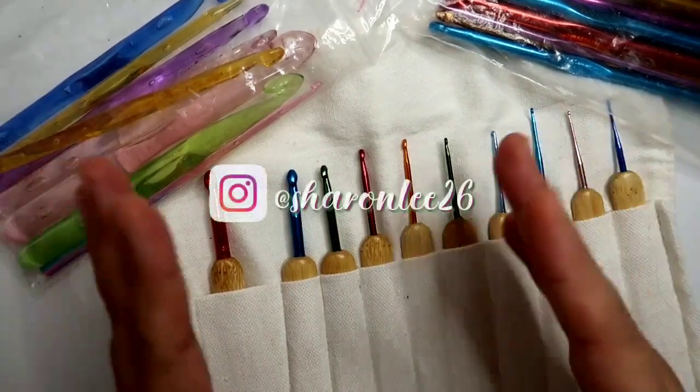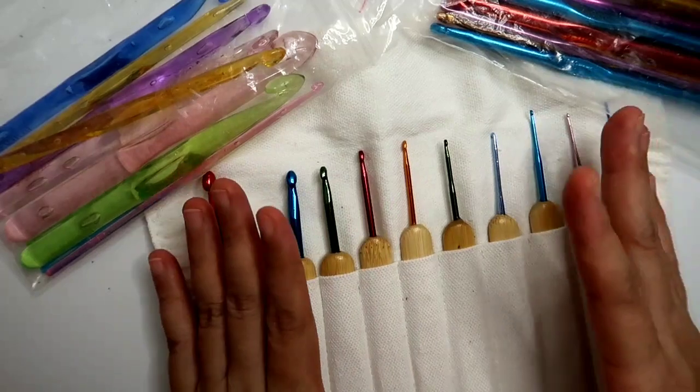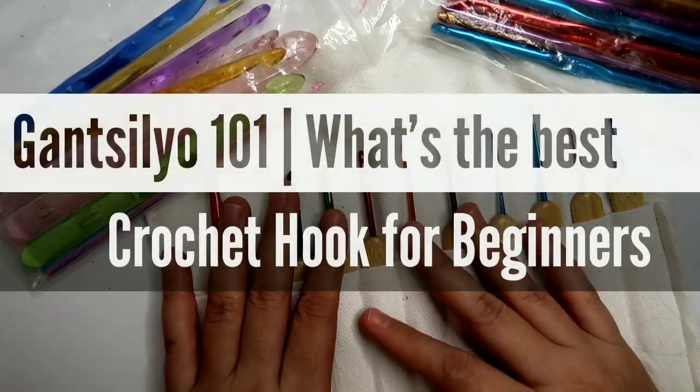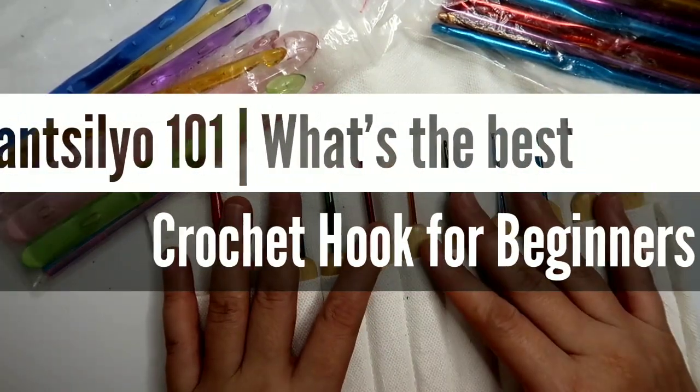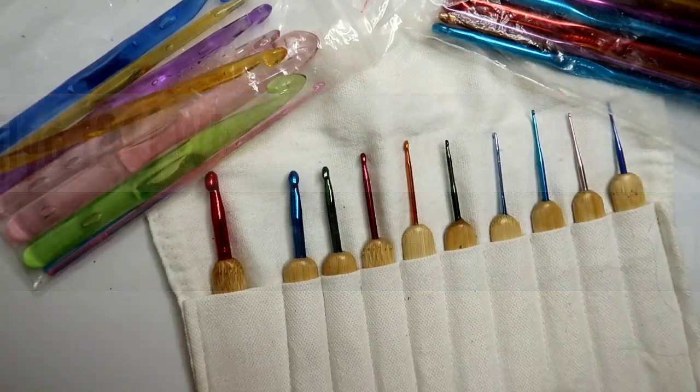Hello everyone, this is Sharon and welcome back to my channel. In today's video, pag-uusapan natin kung ano nga ba ang pinaka magandang klase ng crochet hook, so I hope you watch and stay until the end of this video.